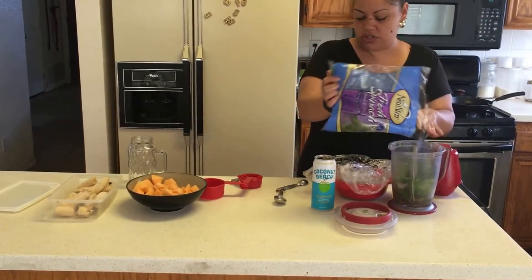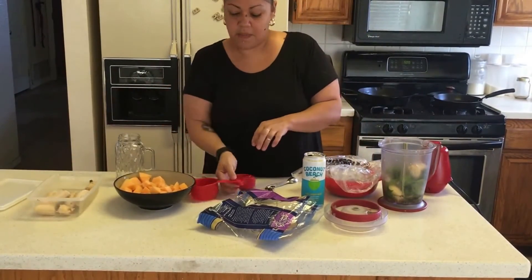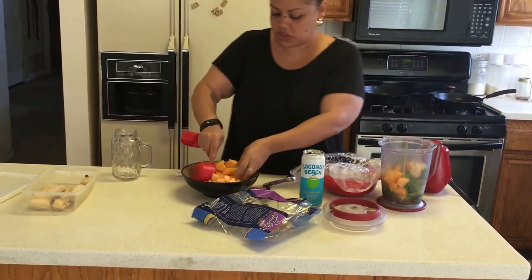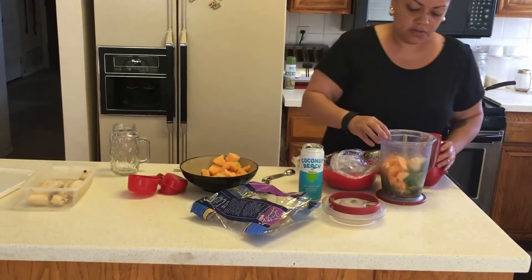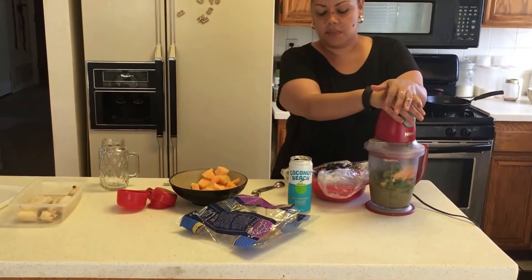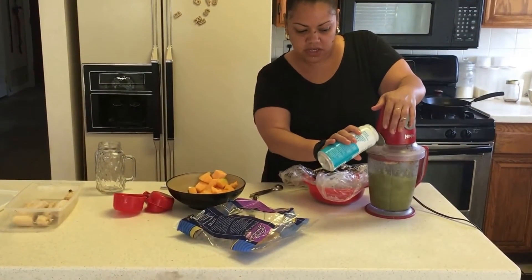I'm using already washed spinach. I'm going to do one and a half bananas, about a cup of the melon — you can add more if you want, it's up to you. I already have some set aside for lunch, so this is also leftover. Blend it up. I'm going to add a little bit more.